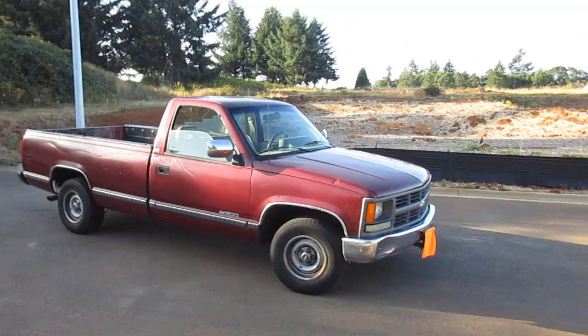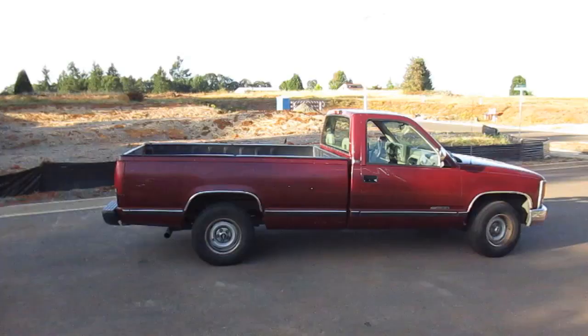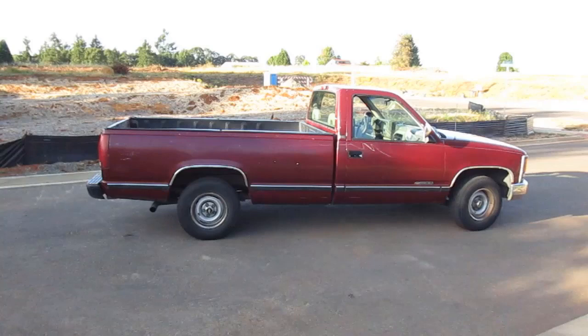The truck looks pretty good — it's old, but it still looks pretty good, and it's been running this whole time, purring like a kitten. In 1994, three trim levels of the CK were available: this one, the Cheyenne; the Scottsdale; and the Silverado.